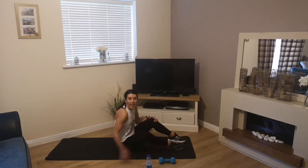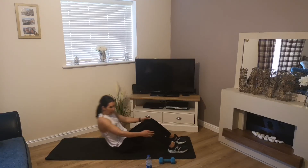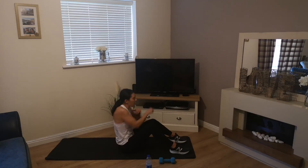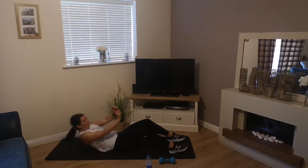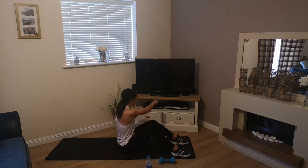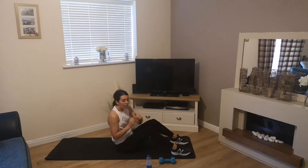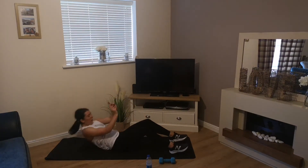5 seconds, 3, 2, 1 — up we go. Sit up, one punch each side, off we go. Not rushing — control up and control down.